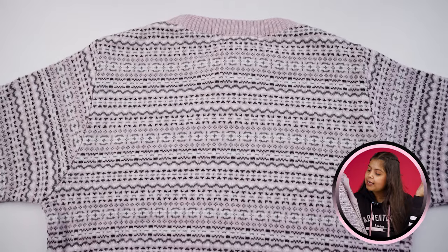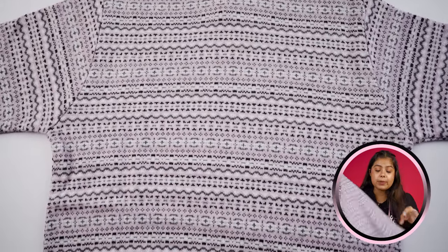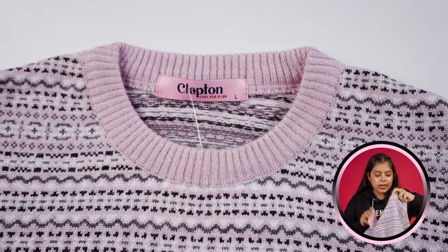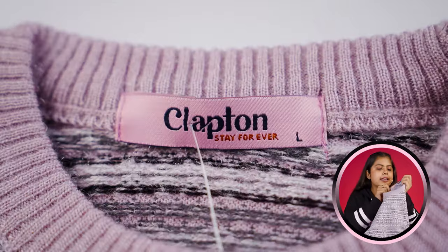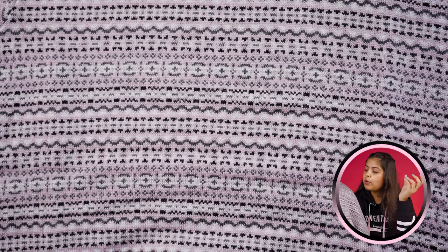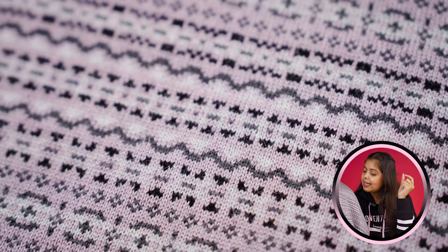So guys, in this video I have included 6 sweaters. Our last sweater is a light mauve and black color combination. The color is also very nice and subtle. You get a round neck on this sweater, which is plain and simple. On the inner side, you will get the branding. I have taken the size of L. On the whole sweater, you will get to see designs in black, white, and dark grey.